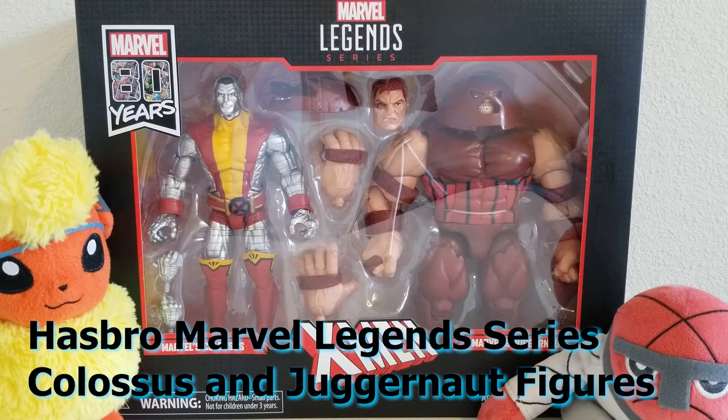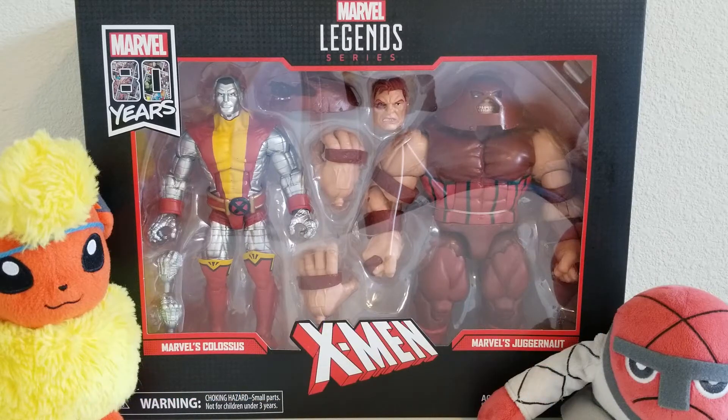Hey everyone, John here, and welcome back to the Toy Box. So today I'm going to show you a couple of figures that I was thrilled to get. These are from the Hasbro Marvel Legends series, and we have Colossus and Juggernaut. So sit back, relax, and enjoy.